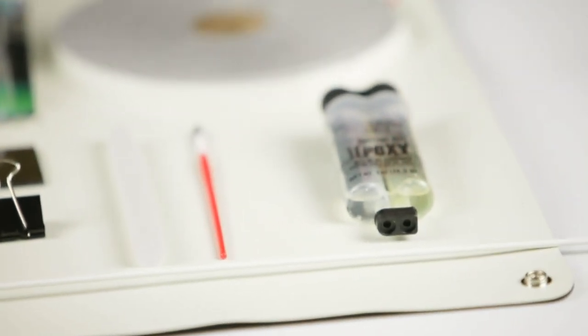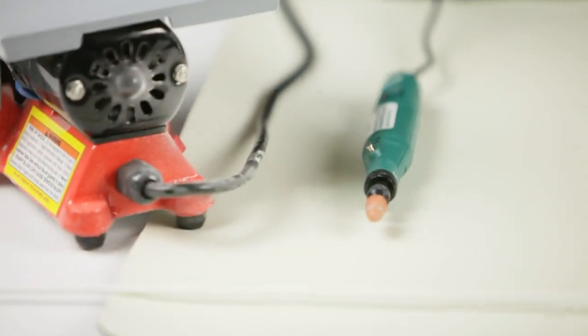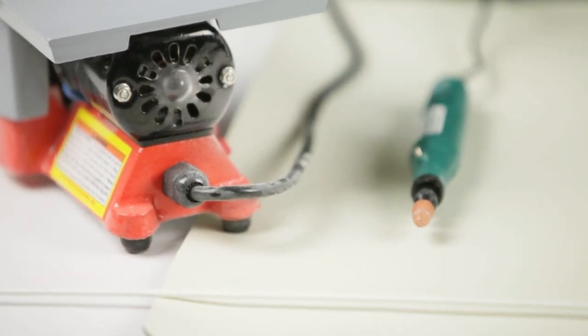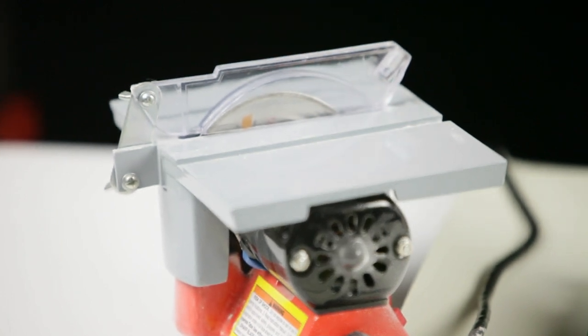My epoxy sets in 90 seconds, and the faster it sets the better. The tools required are a small hand grinder or a metal file that can roughen up the metal surface. You'll also need a small table saw or a hacksaw to cut your acrylic pieces.